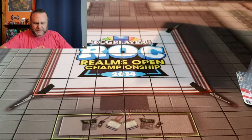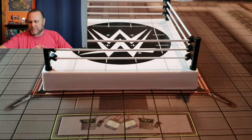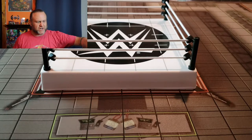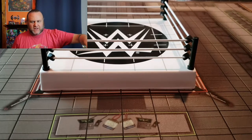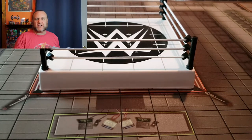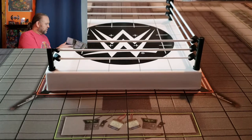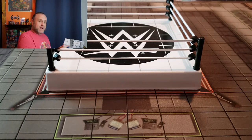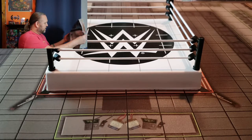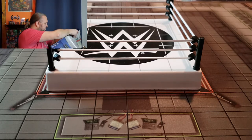I've been out of the HeroClix scene for a while. I used to play quite a bit but kind of lost interest because of rules changes. HeroClix players are nothing if not passionate about the rules, and I was one of those, but it got to be too much of a headache in the long run so I cut the cord.